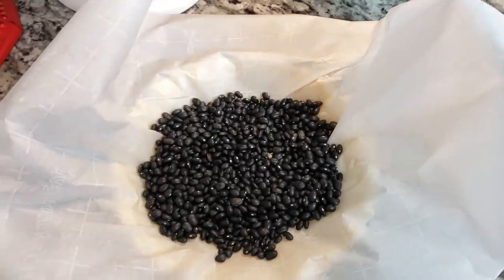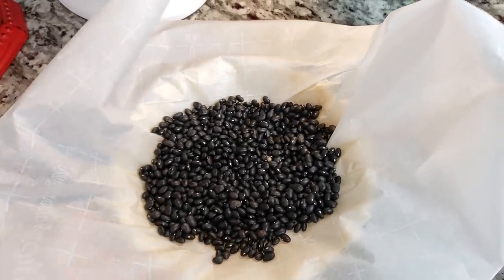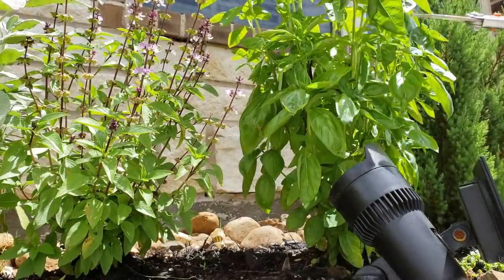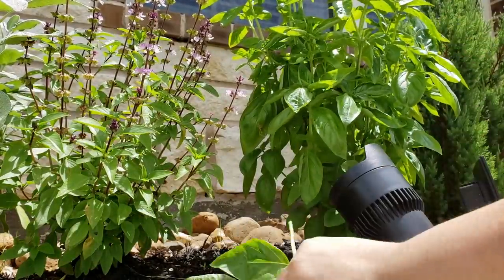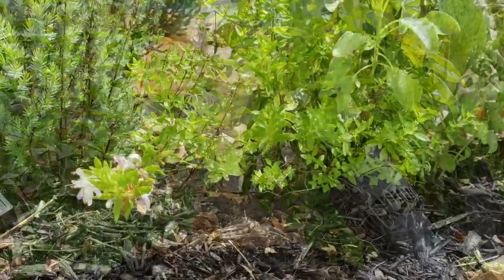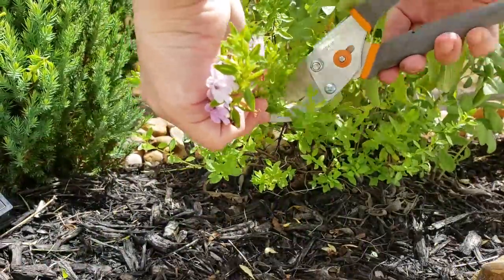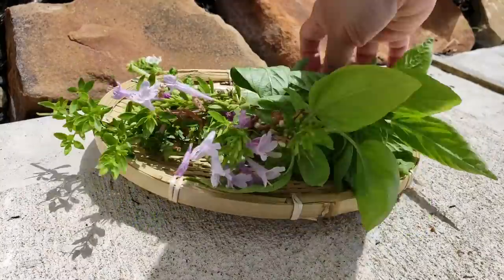Mine's kind of rustic. I'm going to blind bake this — I'll add parchment paper and some beans to weigh down the paper, then blind bake it in a preheated oven at 450 degrees Fahrenheit for about 15 to 20 minutes. In the meantime, I'm going to get some fresh herbs from my garden to go into the mixture for the pie.